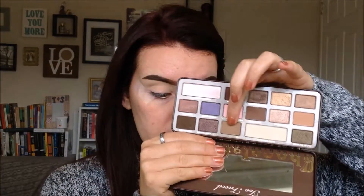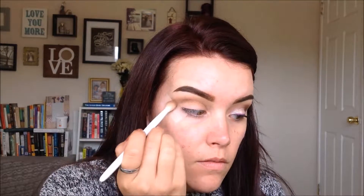Going into the Too Faced Chocolate Bar palette, I'm taking the Milk Chocolate shade on an ELF crease brush and adding that to the crease. For this look we're doing a cut crease, so we're not bringing any of these shades down on the lid — just keeping it above the crease and building the color up. Blend it upwards to the brow bone to fade the color out. Now I'm taking a Morphe shadow — I'll list the colors below — on an angled Sonia Kashuk brush, keeping that more in the crease and carving it out a little bit.